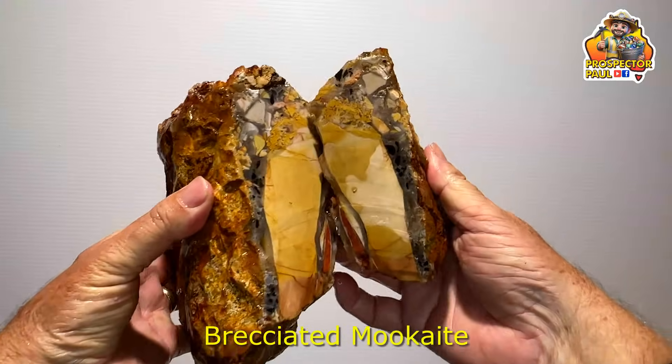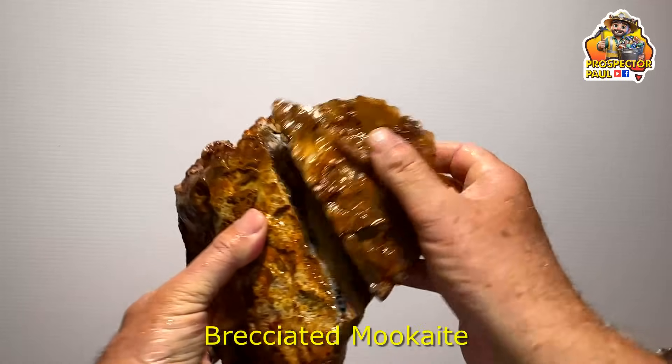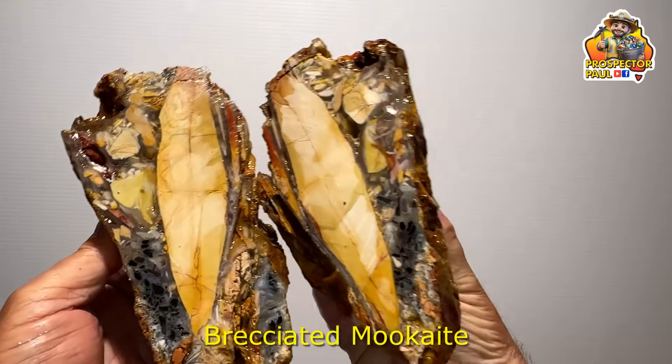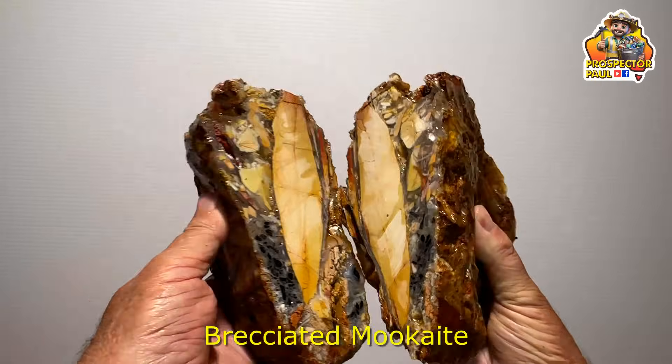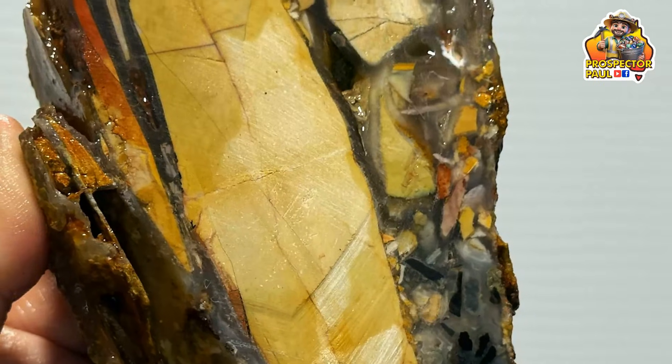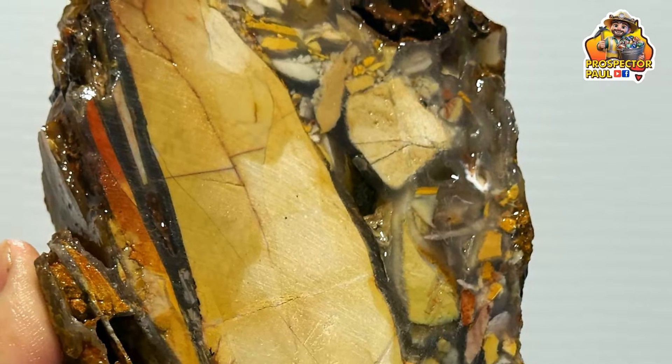Now we're getting towards the end. This one I had no idea about — it had the fossil in it. It actually ended up being a brecciated mookite. It's covered in — I don't know what do they call it — a calcrete or a silcrete I think. But you can see the brecciated bits on the outside there. I'll have to cut it up into a few more pieces to see what happens.